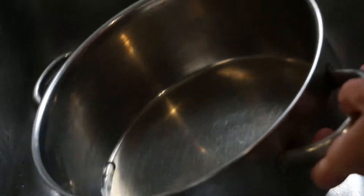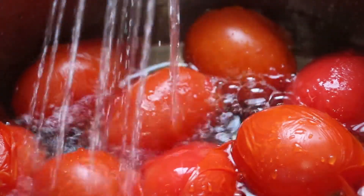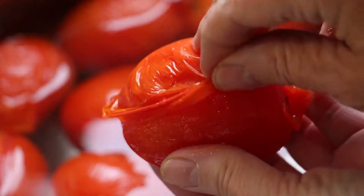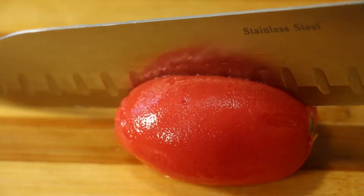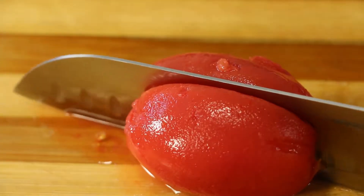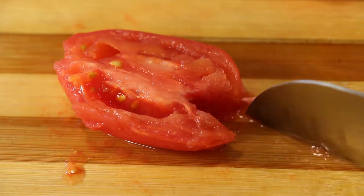Return your tomatoes to your empty Dutch oven and fill with cold water. Remove the tomato skin, discard, and cut your tomato in half lengthwise and remove the thick portion of the core and the stem.